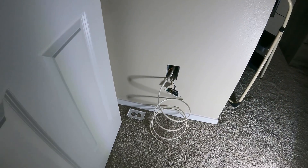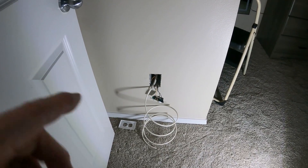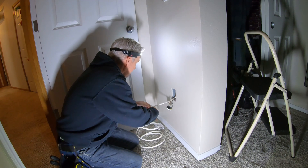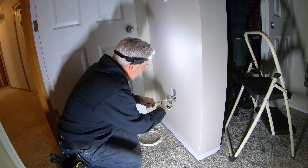We have the wire here, fished through — we're good. The next step is to cut the wiring, get some wire nuts, and wire this outlet to the new outlet. So I'm going to give myself quite a bit of room to work with.